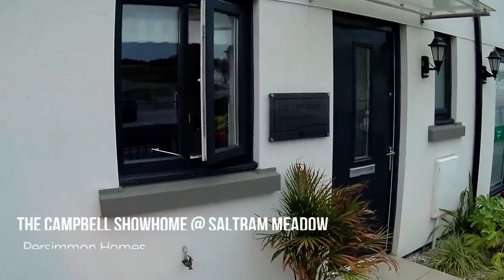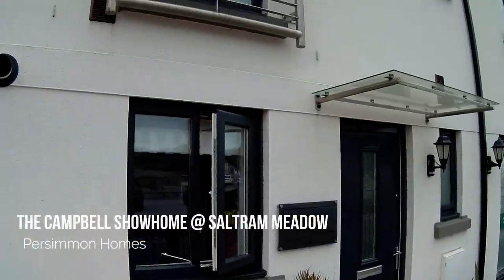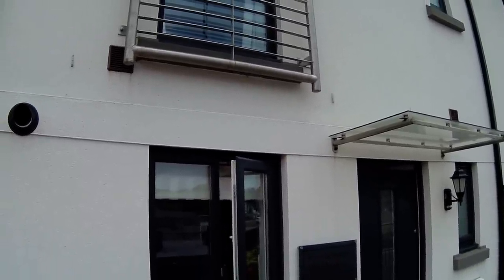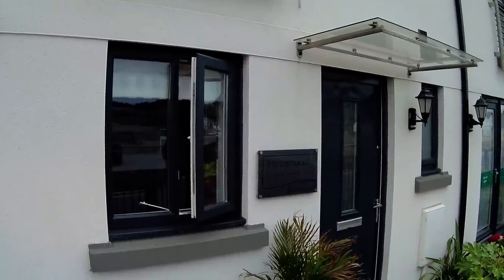Hello guys, it's Steve here from Show Homes Online and this is the Campbell house type, a two-bedroomed by Persimmon Homes at Salterham Meadow. You can see it's a beautiful house — it's a few years old now and it's just been decommissioned as a show home, but you can see that lovely crisp white render and those big graphite windows. Really nice looking house type. Let's go take a look.